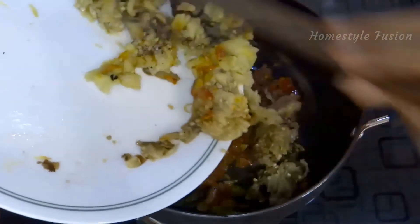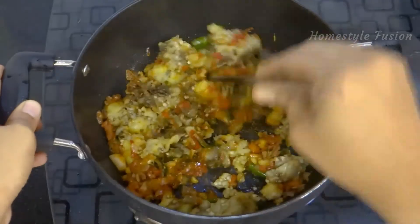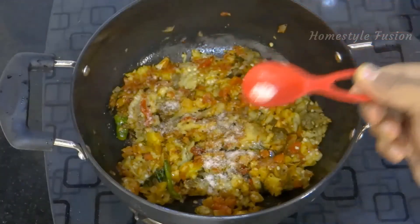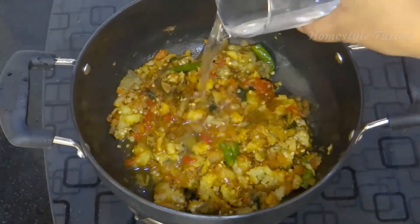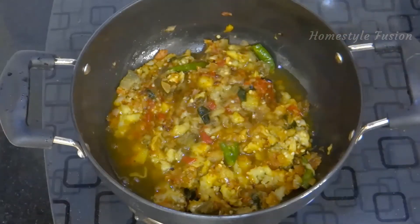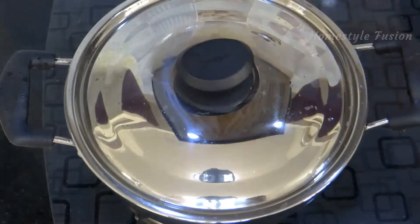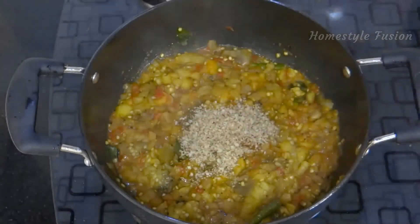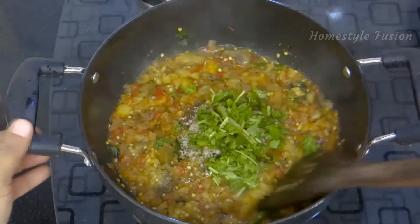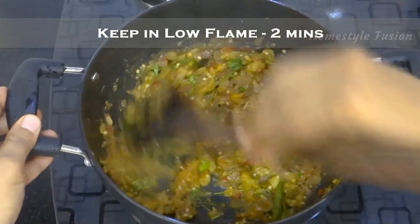Now add the mashed eggplant. Add a little water and let it boil for some time. Finally, add dry coconut powder and coriander leaves. Mix well and keep it on low flame for 2 minutes.